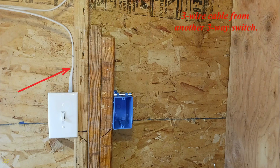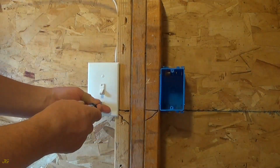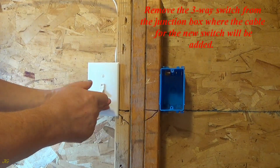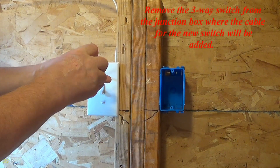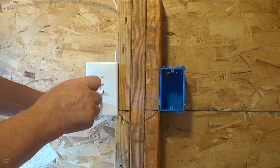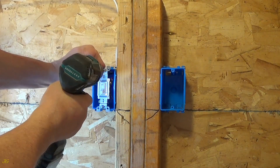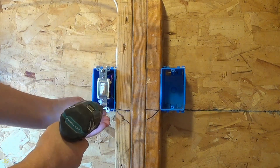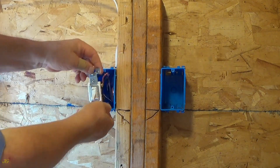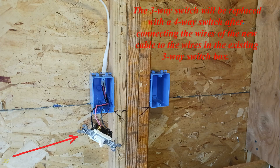Three-wire cable from another three-way switch. Turn off the power. Remove the three-way switch from the junction box where the cable for the new switch will be added. The three-way switch will be replaced with a four-way switch. Disconnect the three-way switch after connecting the wires of the new cable to the wires in the existing three-way switch box.